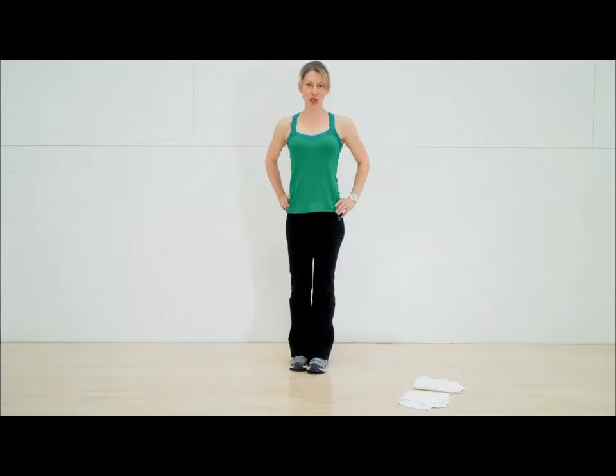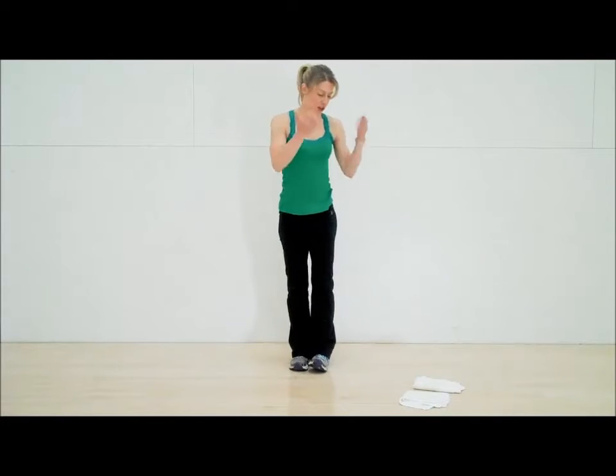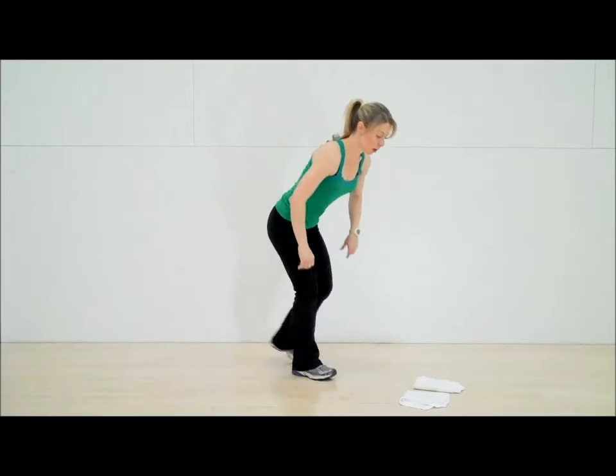This is called a time trial position hold. You may have heard of it called a plank hold in the past, but we like to play around with it a little bit, have some fun, make it a little bit more cycling specific. So you're going to get two hand towels and place one forearm in each one.